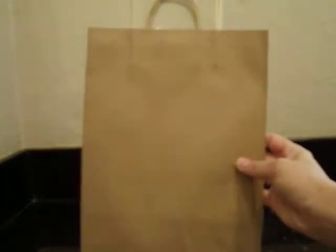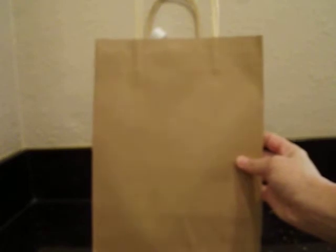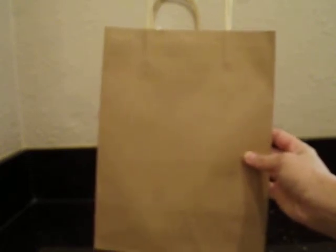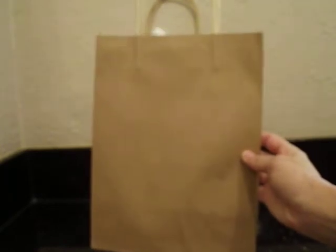I picked this up at the Dollar Tree. It was two for a dollar and they have them in other colors — white, red, blue, and so on. I thought the craft color would work out really well.